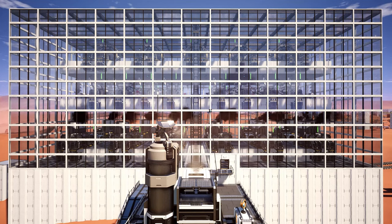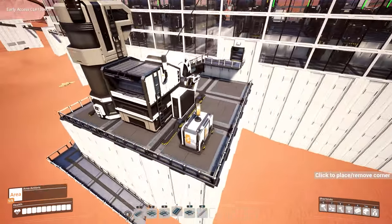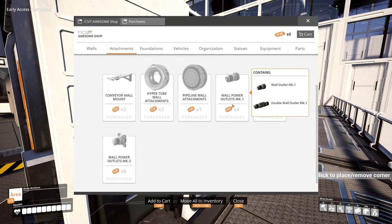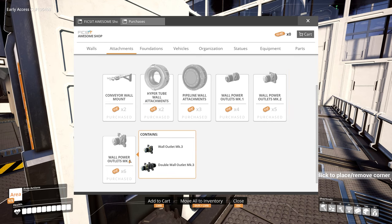First off, what you're going to need is from the awesome shop, underneath the attachments panel. You can see we have the wall power outlets Mark 1, Mark 2, and Mark 3. If you only have the Mark 1 power poles unlocked, you will only see the Mark 1 wall power outlets available. As you unlock Mark 2 and Mark 3 power poles, those will become available as well. These use fixate coupons, which are acquired by putting items into the awesome sink. I do have another guide on how to get coupons early in the game.